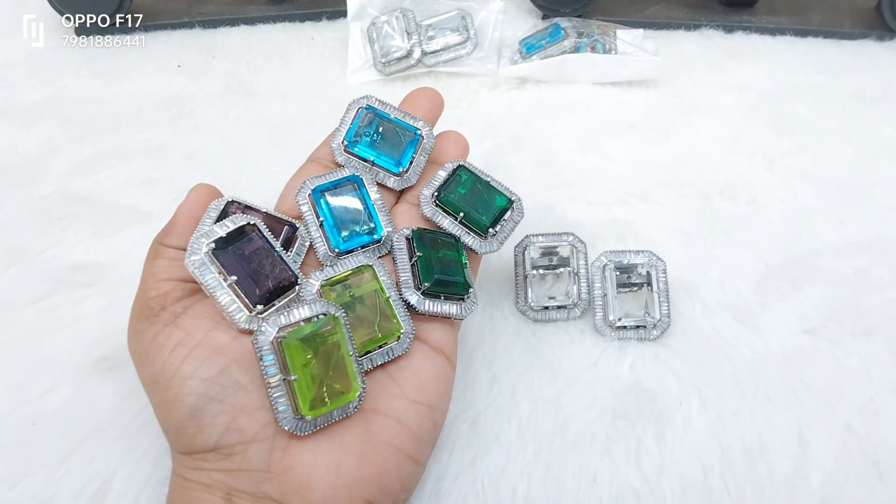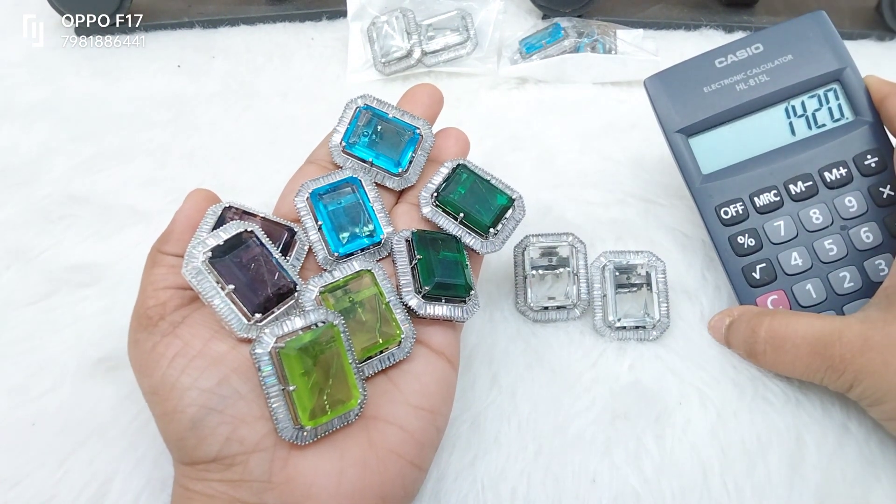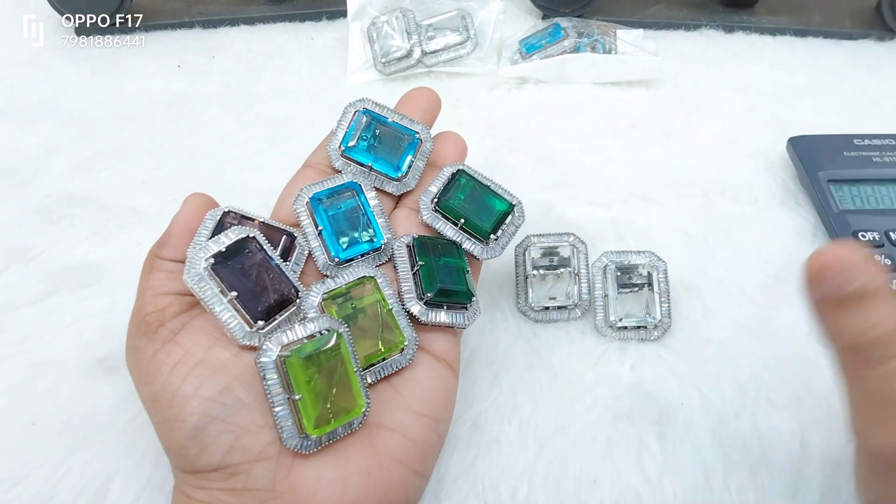We are going to make right away availability. We are going to make 1420. We are going to make two colors — six pieces.